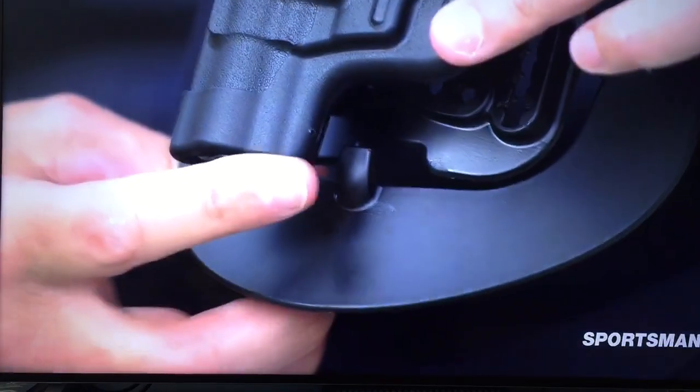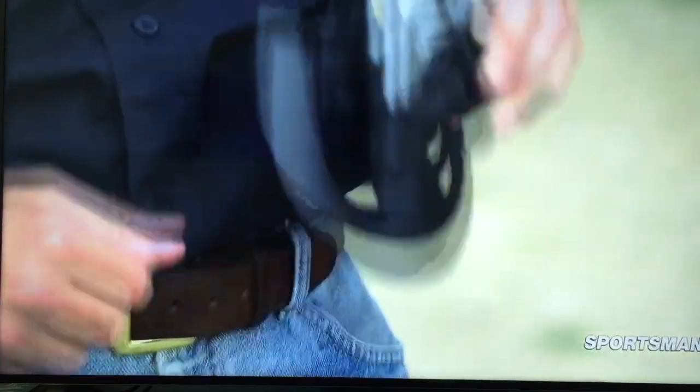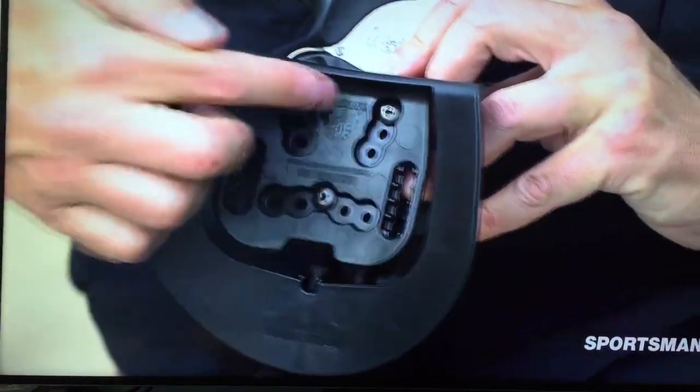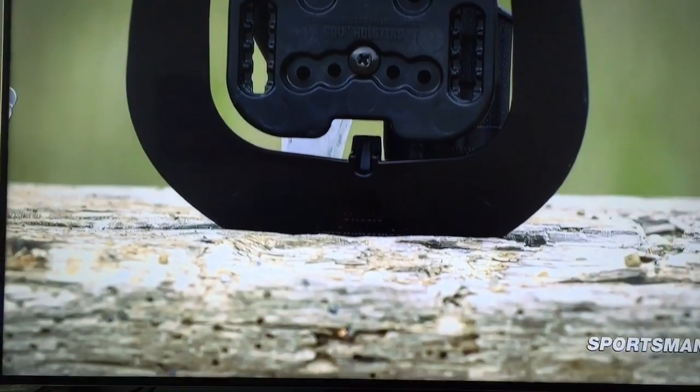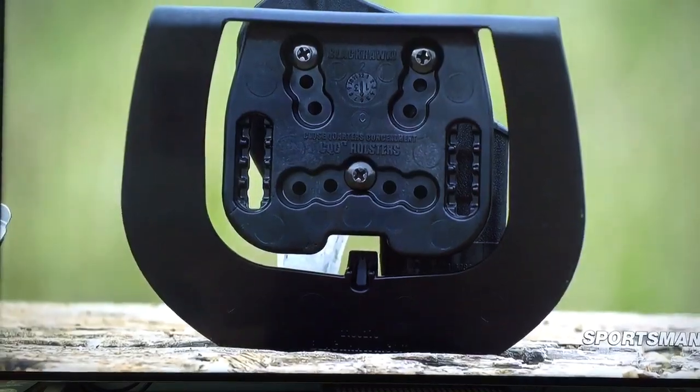On the paddle, it does have a hook right there so that even if you forget and try to pull it out, it hooks on your belt. And on the back, you've got all these different screw holes so you can cant it forward or back — you have your choice of three different directions.